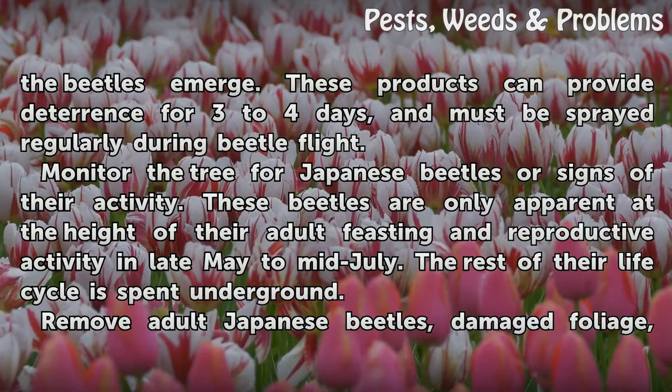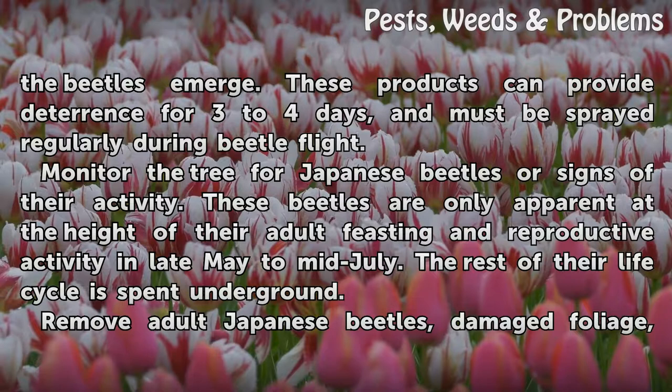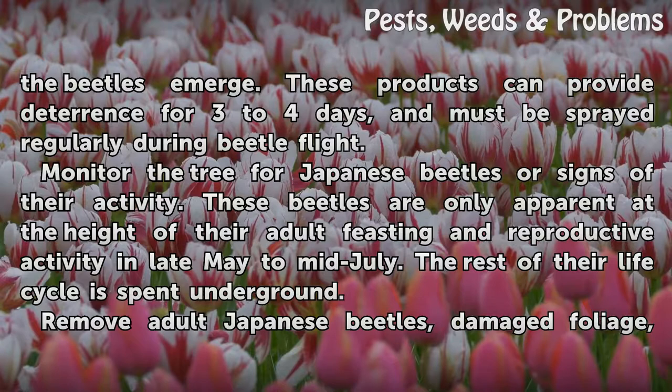Monitor the tree for Japanese beetles or signs of their activity. These beetles are only apparent at the height of their adult feasting and reproductive activity in late May to mid-July. The rest of their life cycle is spent underground.